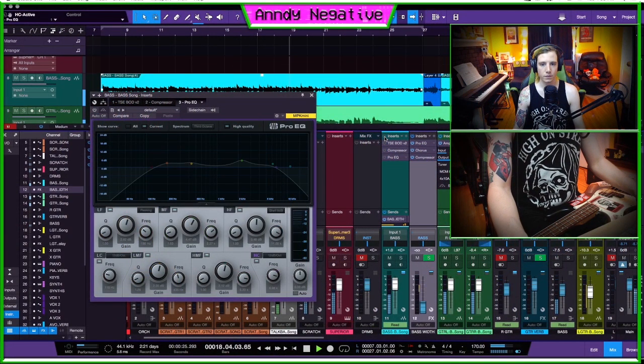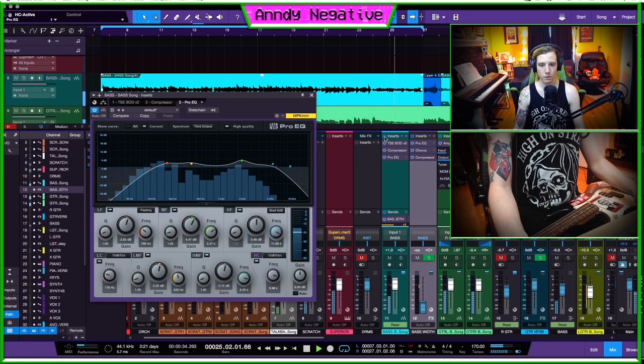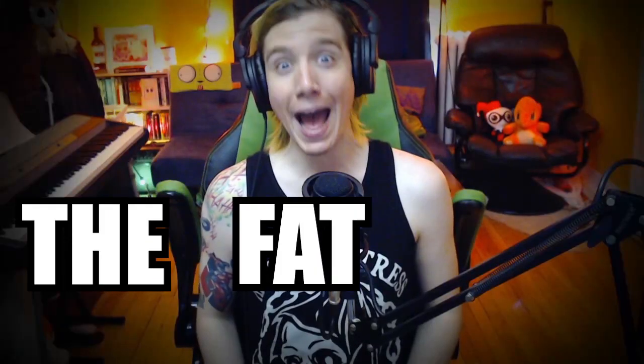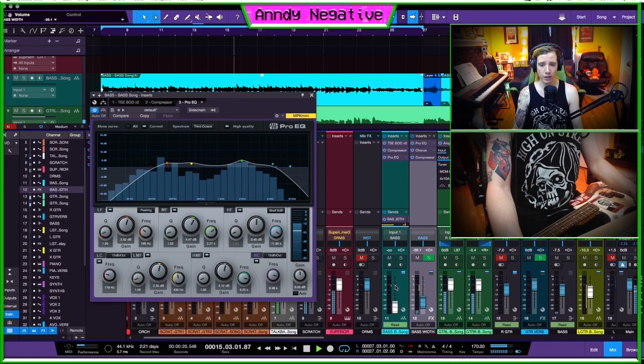That's how the bass sounds with all of these things in — I'm just going to turn them on and off. As you can see, it's a big difference. I'm doing a fair amount to it to get the sound that I want. Next I'm going to bring in what I like to call the 'fat bass.' This is a technique I found out about from Nirvana — Butch Vig did this with the bass on Nevermind and I think it sounds fantastic. Basically it's creating a low-end bass.